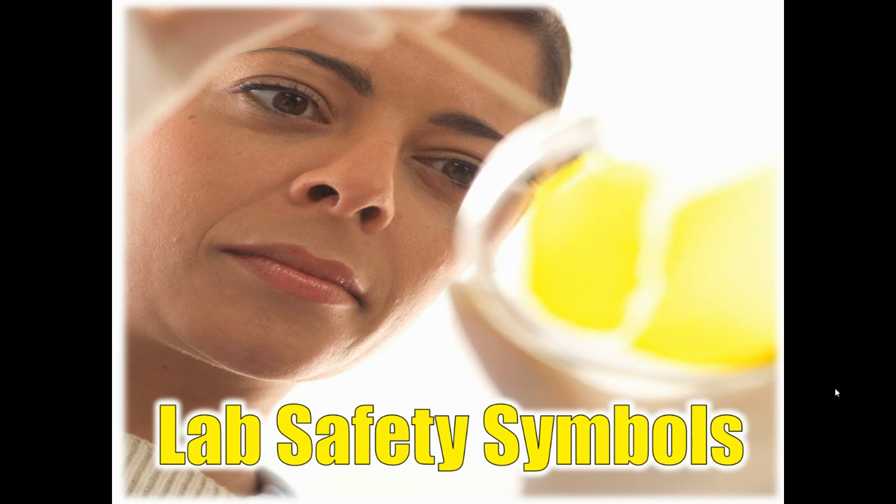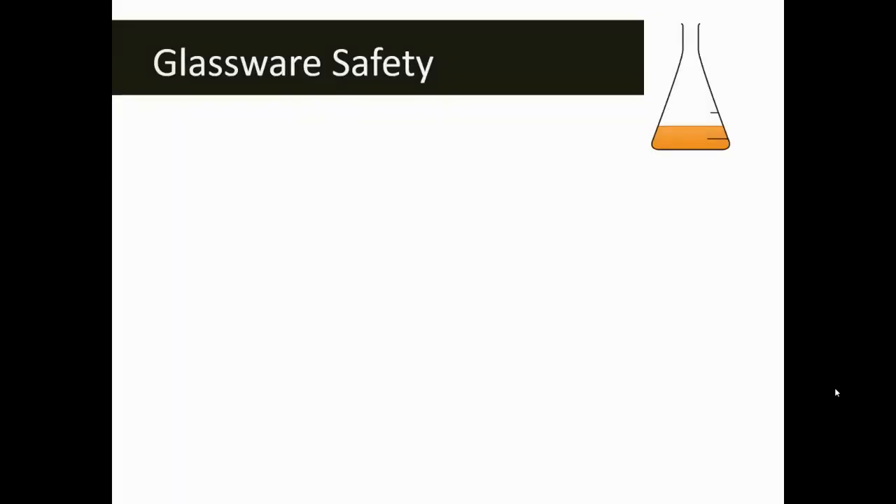We're going to be doing a ton of labs this year, so it is very important that we're all on the same page with regards to lab safety. We're going to go through just a few of the safety symbols that we might see this year and how they apply to the labs that we're going to be doing.